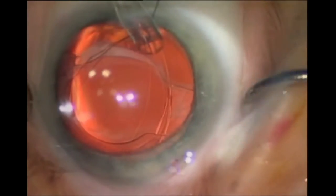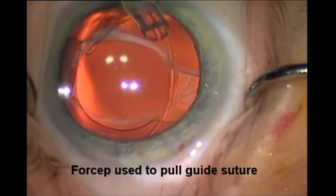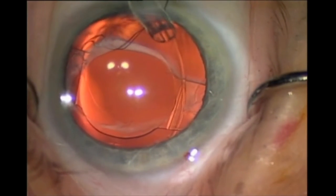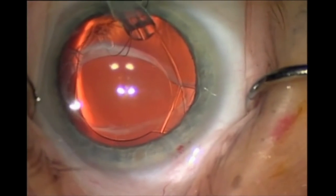You insert the CTR in the typical fashion, but here you can see that there is resistance of the CTR with an acute bend opposite of the wound. The surgeon should use these cues to know when to employ traction on the guide suture.